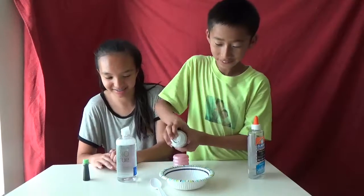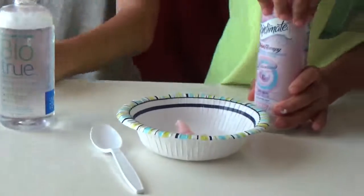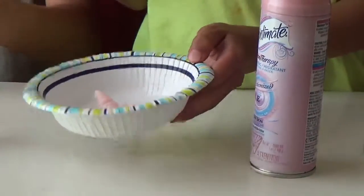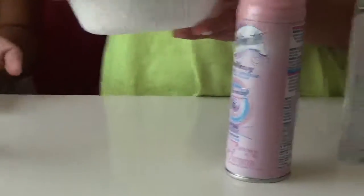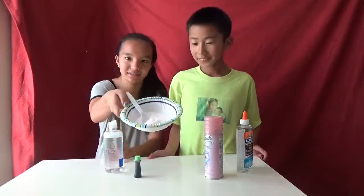And then we need... Are you going to mix it first? Yeah, okay. So we're going to mix it. We'll come back after it's done getting mixed. We'll be back after he mixes this. Okay, we're back, and this is how it looks mixed.